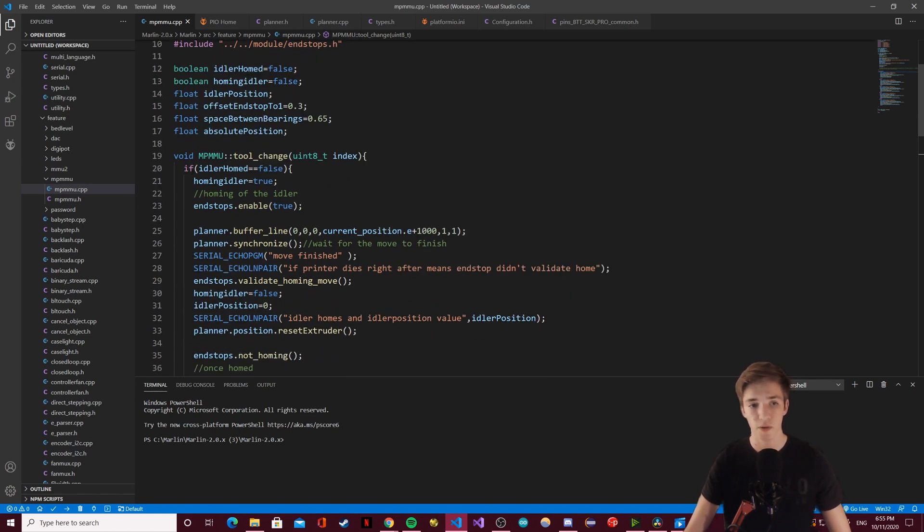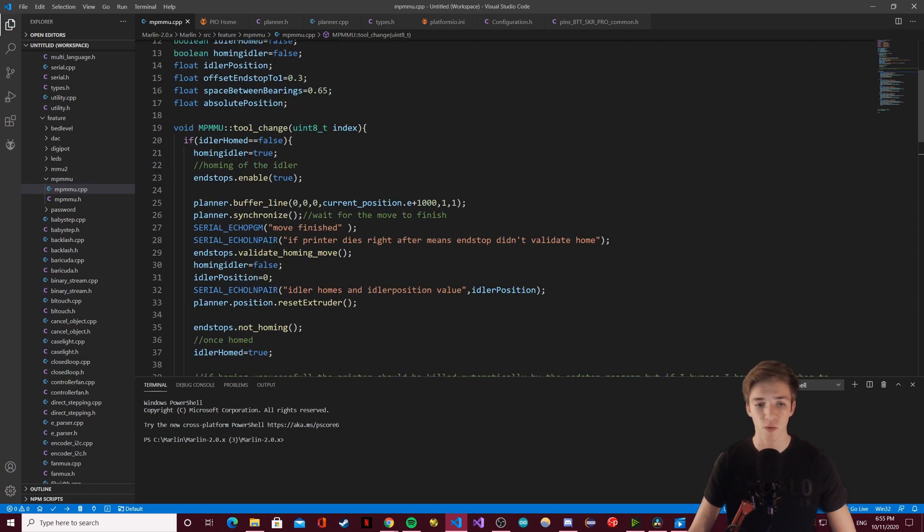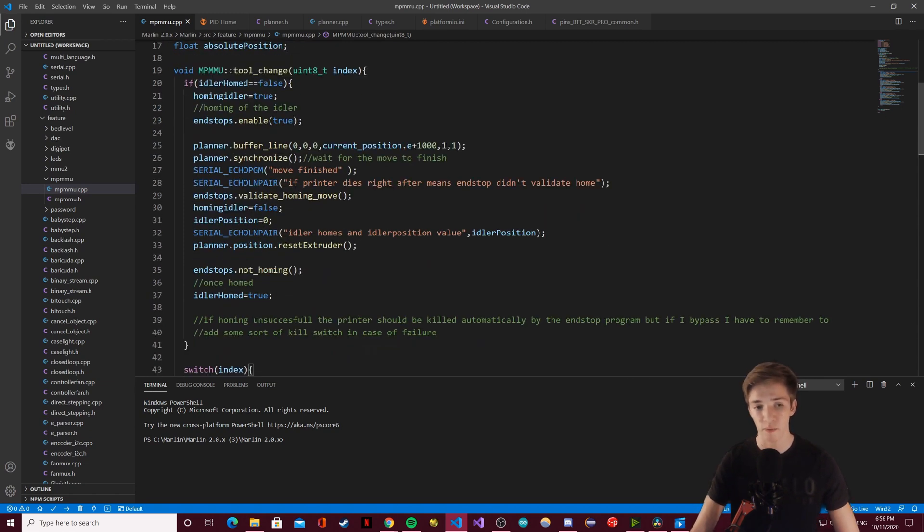In the last videos I was working on the homing sequence. I did a small modification — a method I call from planner which is planner_position_reset_extruder, which I'll explain a bit later. For people who didn't see my last video: the homing sequence is called every time you do a tool change, and if the position of the idler is not known it will home it. It won't rehome every time — it does it once at the first filament change.